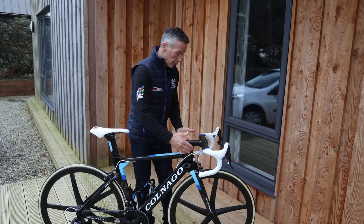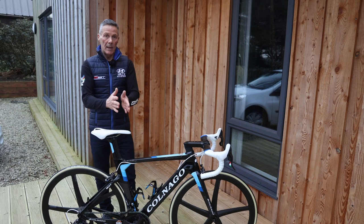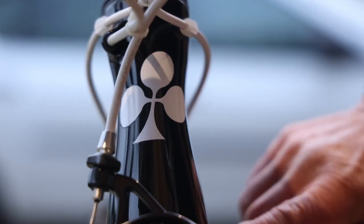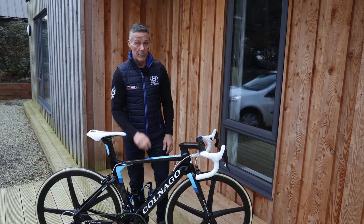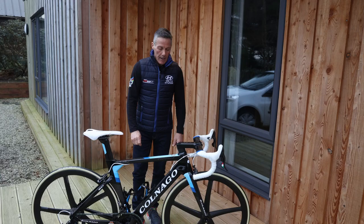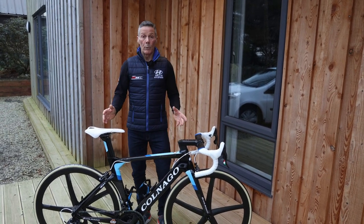If you look at the front or rear of the bike, you'll see the slim line that the bike holds in the air. It's finished in an incredible black with gold flake through it, so in the sunlight it's an incredibly beautiful frame to look at.